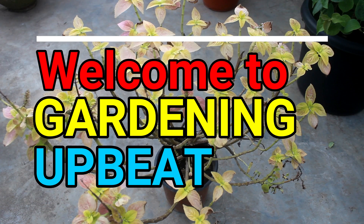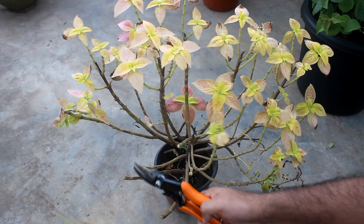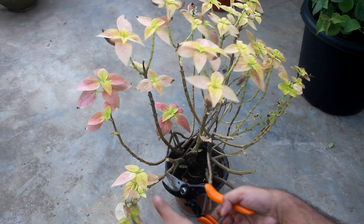Welcome to Gardening Upbeat and I hope you are doing very well. I am going to give you a very simple method, but please make sure to watch till the end as I would provide some other tips as well.